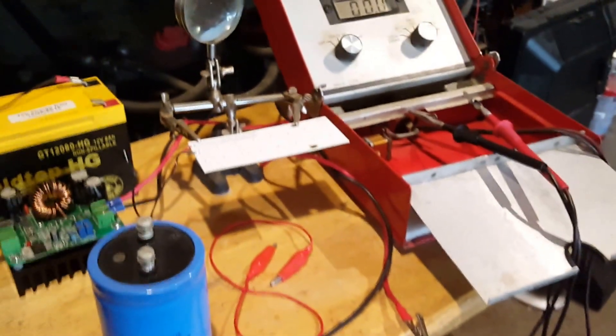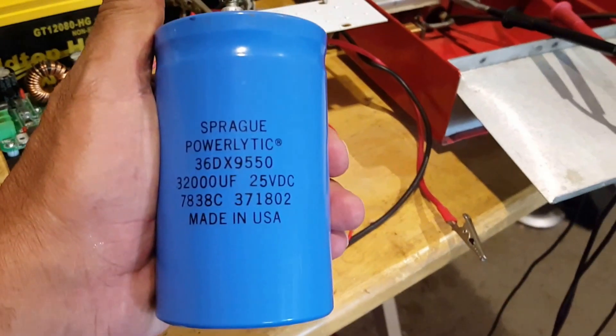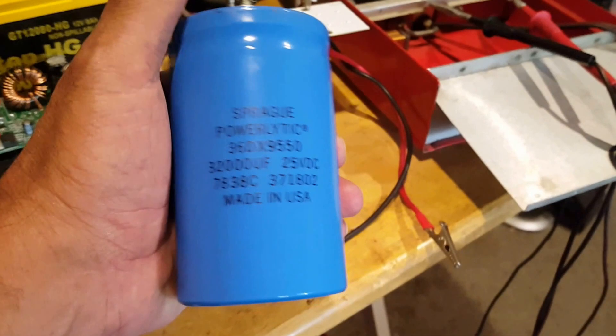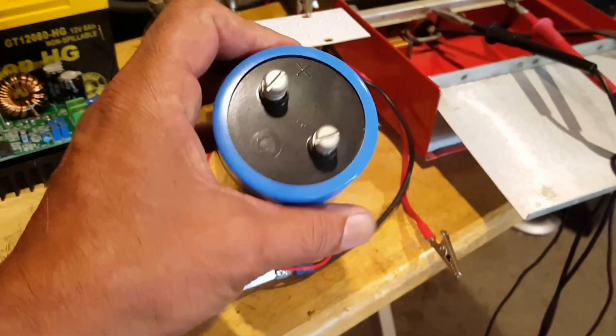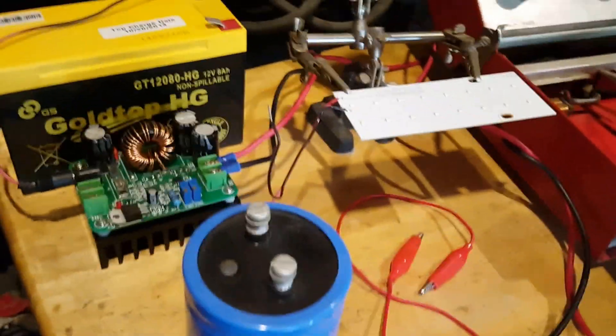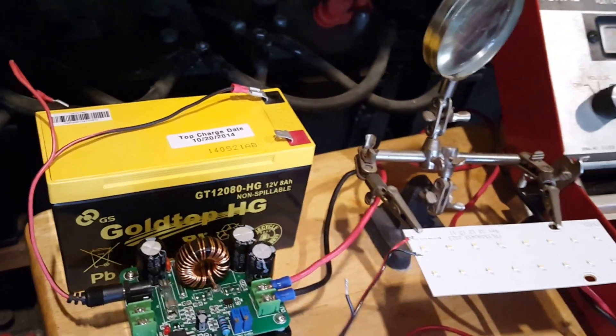Hi guys. I have this 25 volt capacitor and I'm going to try to charge it with a step-up converter using a 12 volt battery.